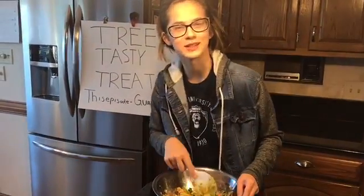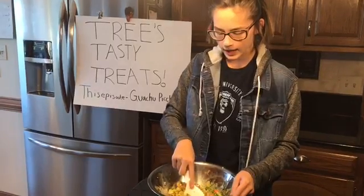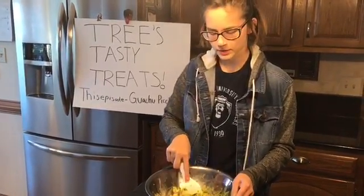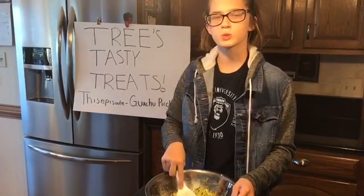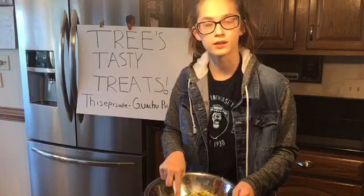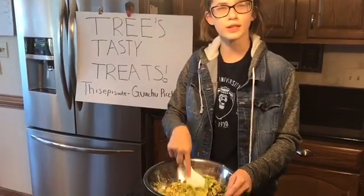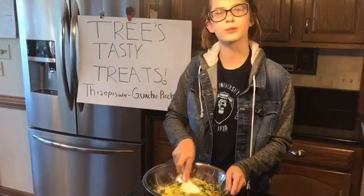Oh, I didn't see you there. I was just mixing my ingredients together. And if you wanted to know why you should be making this — just know that if you go to the store and buy some random store-bought guacamole, you don't know what's in there. You don't know if you're allergic to anything in there. This is good because you know that everything's healthy and you know that you're going to love it because you added your own things.